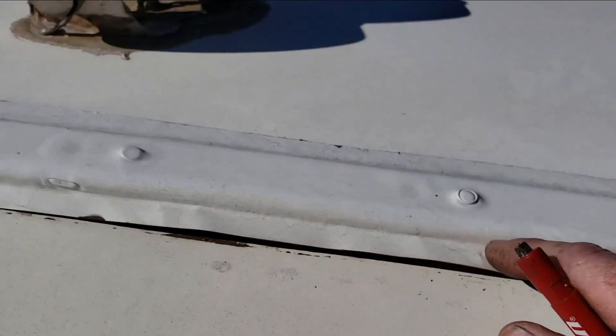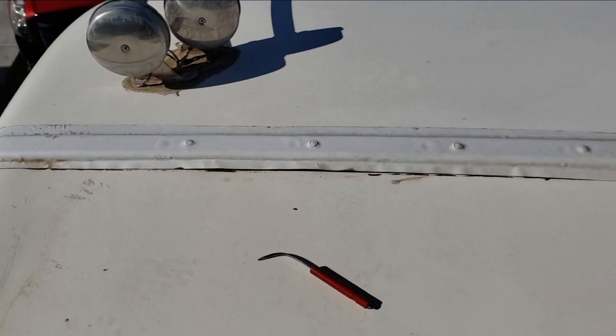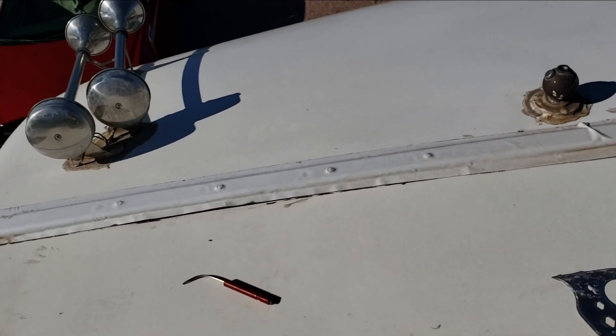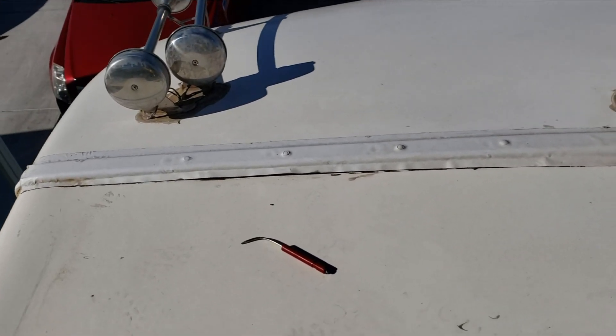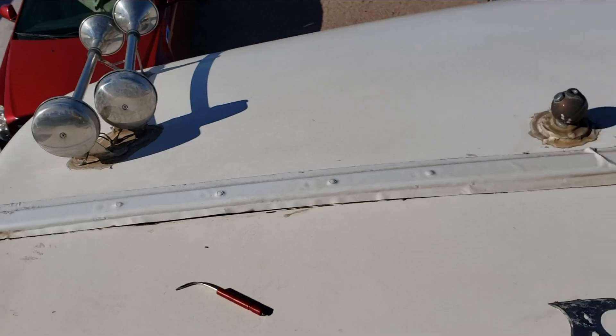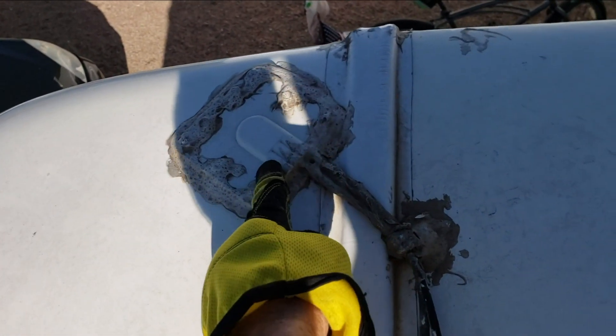So we have to trim all of that off, take the screws out, drill new holes, screw it all back down again, and then seal it down anyway. If they would have just done this right the first time, we wouldn't have to redo the work. Over here is where the leak was, and it doesn't look like they sealed this area very well. This trim is definitely a little loose right there.